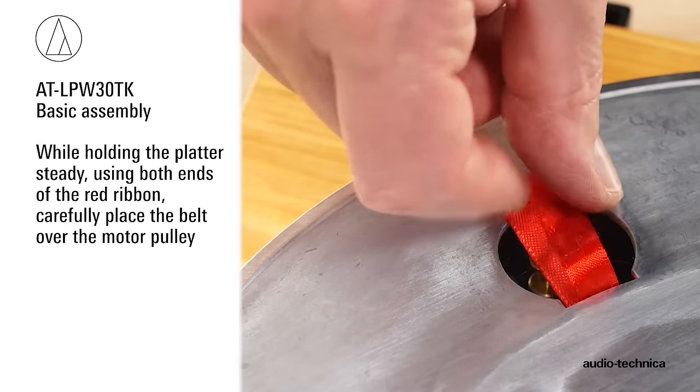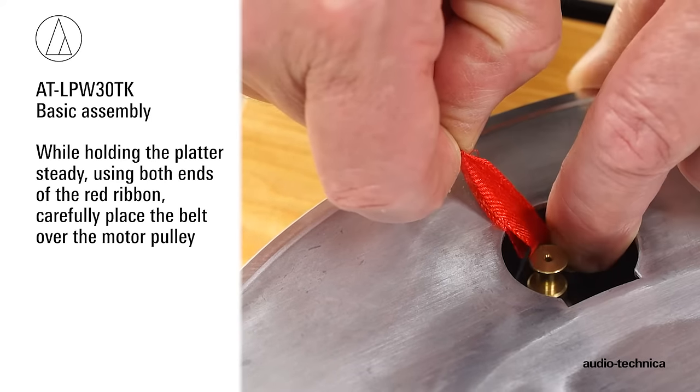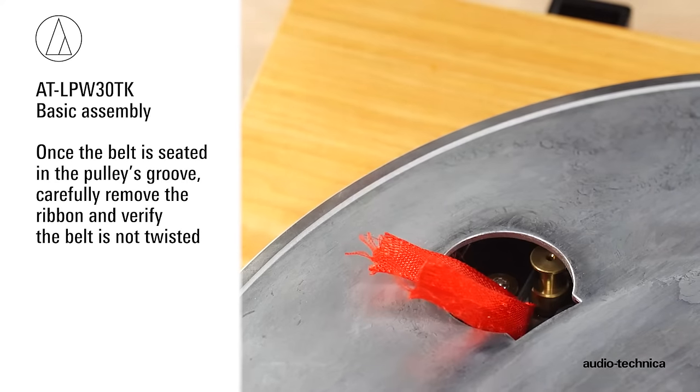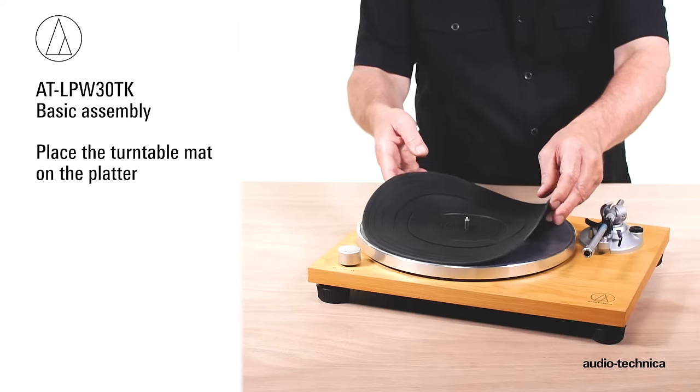While holding the platter steady, using both ends of the red ribbon, carefully place the belt over the motor pulley. Once the belt is seated in the pulley's groove, carefully remove the ribbon and verify the belt is not twisted. Place the turntable mat on the platter.